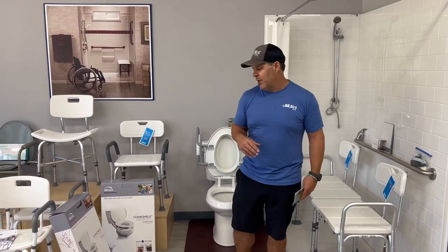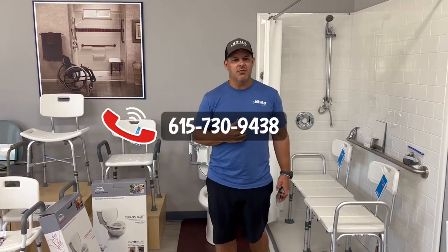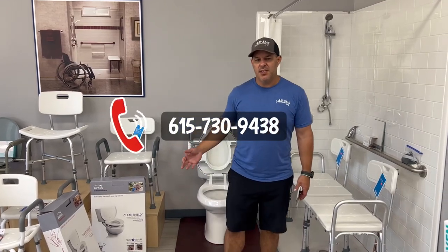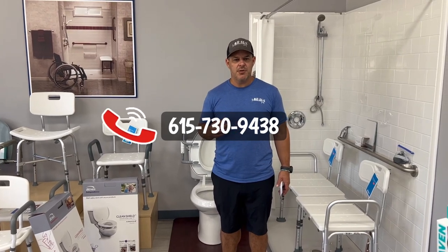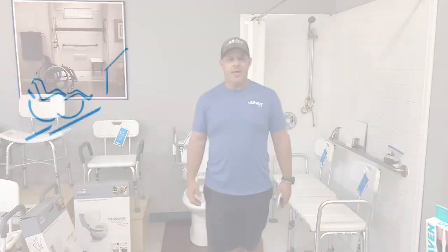If you'd like to talk more and discuss it, you can give us a call at 615-730-9438. You can also visit us online at allstarmedicalllc.com. We'll have information in the link in the description and we'd be glad to answer any questions you may have. Thanks and have a great day.